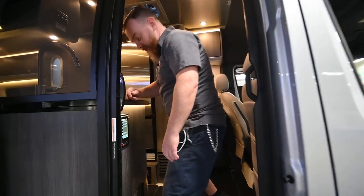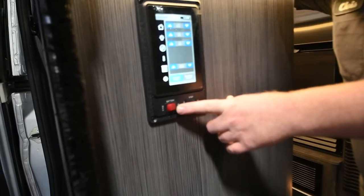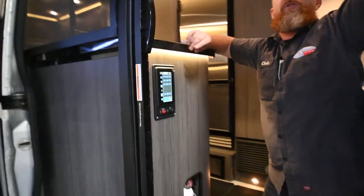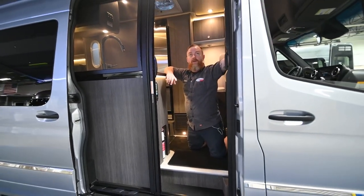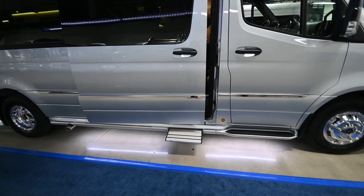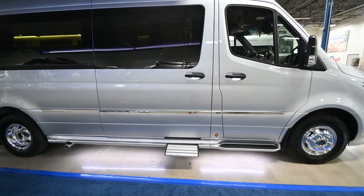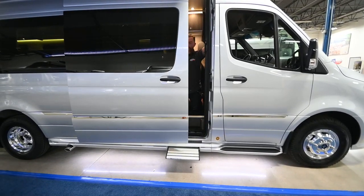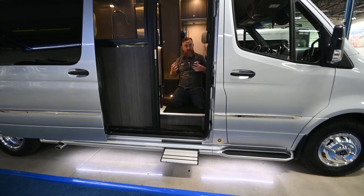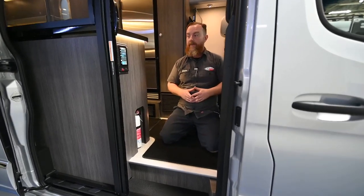As we come in here, the master battery disconnect switch is here by the entry door — this is how you turn the unit off for storage. You also have a step hold. We're going to turn the step hold on, close the entry door, and you'll see that the step stays out. That'll save you a few moments of possibly tumbling out of the van waiting on the step when you're groggy in the morning.